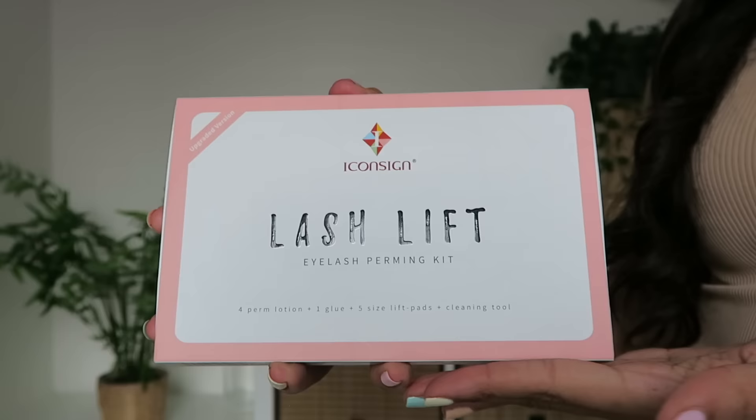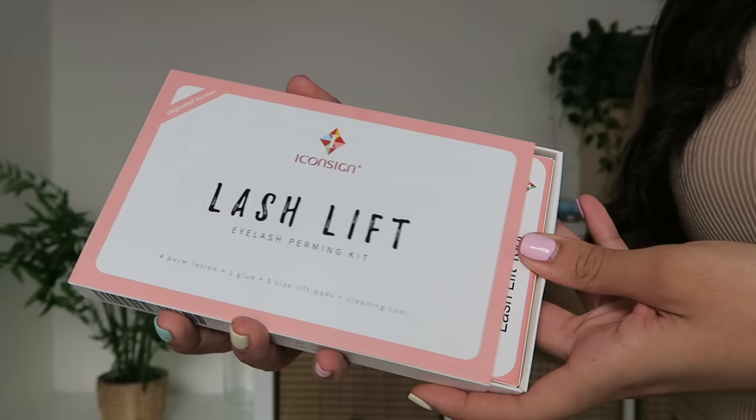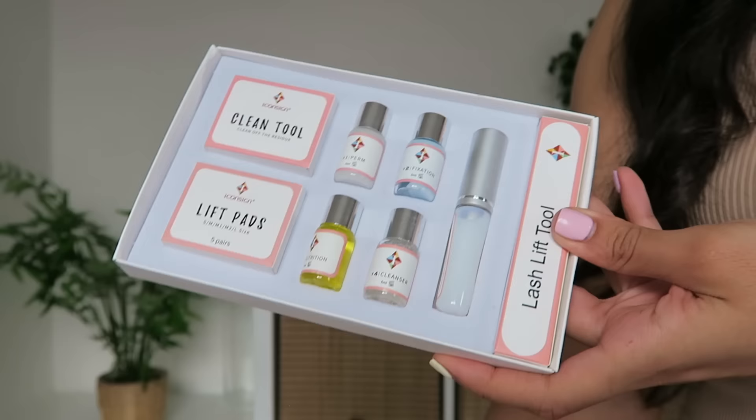Hey guys, welcome back to my channel. Today's video I'm going to do a lash lift. I've been thinking about doing my own lash lift, and I thought this kit sounds super easy to use so I might as well take you guys along for the ride. We can figure it out together and learn how to do a lash lift at home.